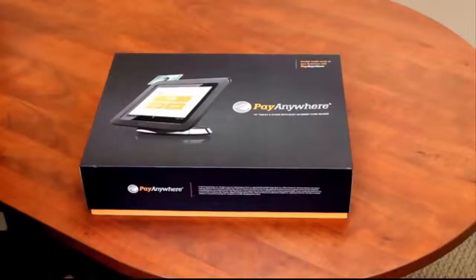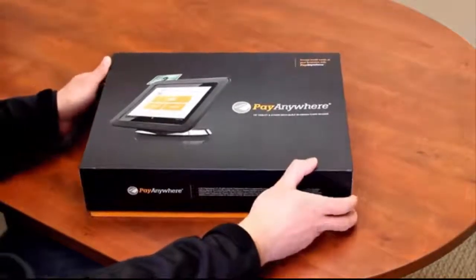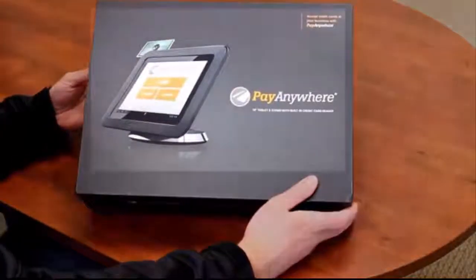Today I'm going to be showing you the nicest free point-of-sale tablet solution that I've seen. We do a lot of business with a lot of different credit card processing companies, point-of-sale companies, and this Pay Anywhere solution is really just a very nice product for what it is.